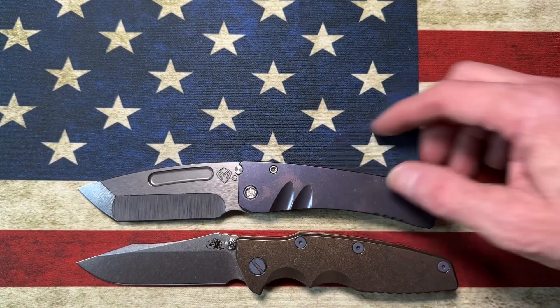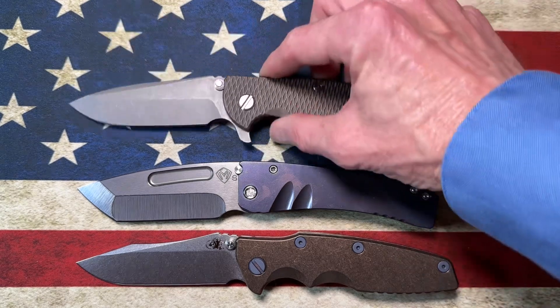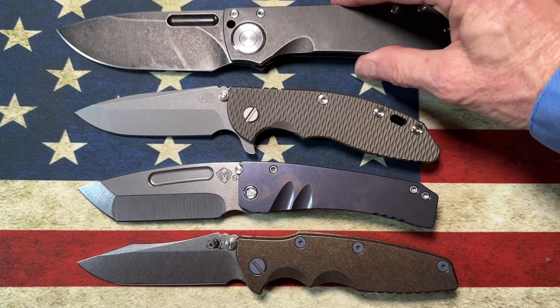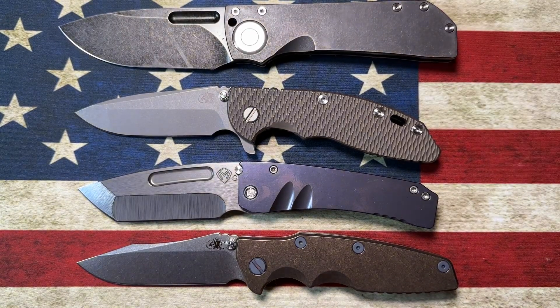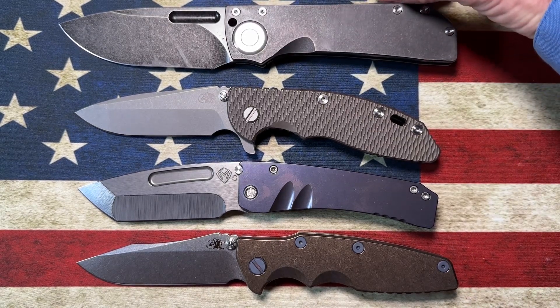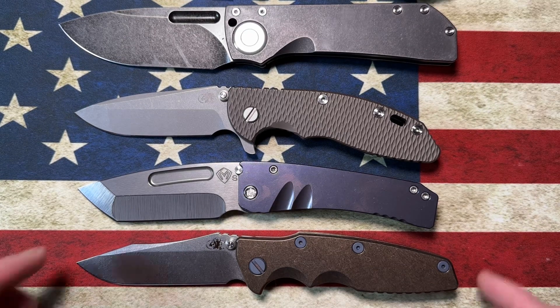So in descending order: number one is the flipperless Hinderer Eclipse, number two is the Medford Mini Marauder, number three is the Hinderer XM18 three-and-a-half inch, number four is the Tucson TS 346, and number five is the Max Ace Babylon first edition. I'll list all of these in the description so you can look them up and get more specific information.